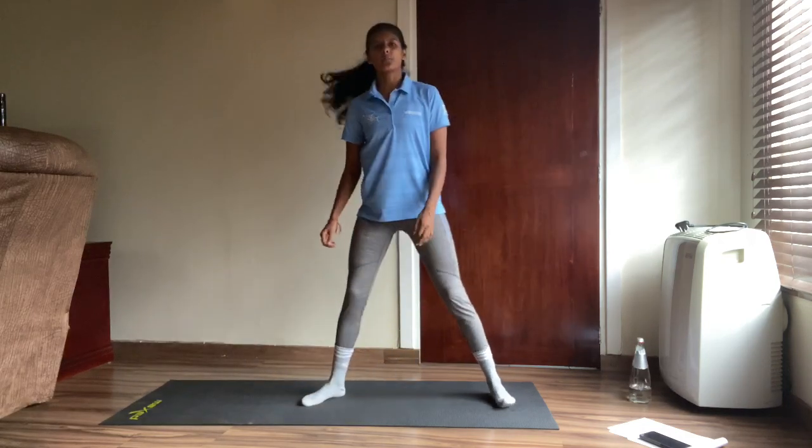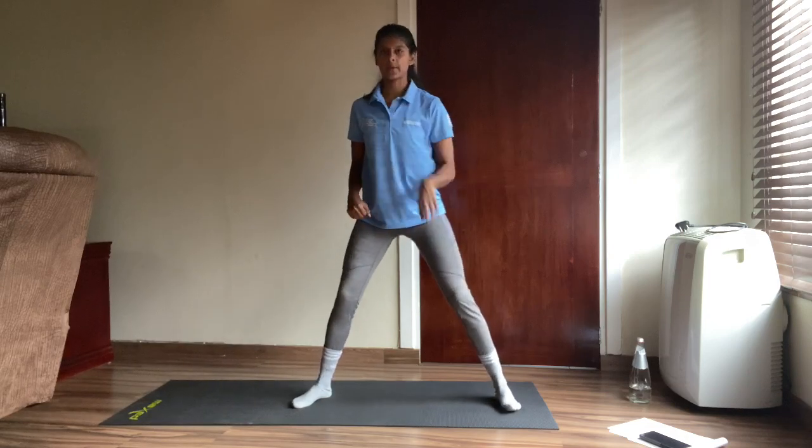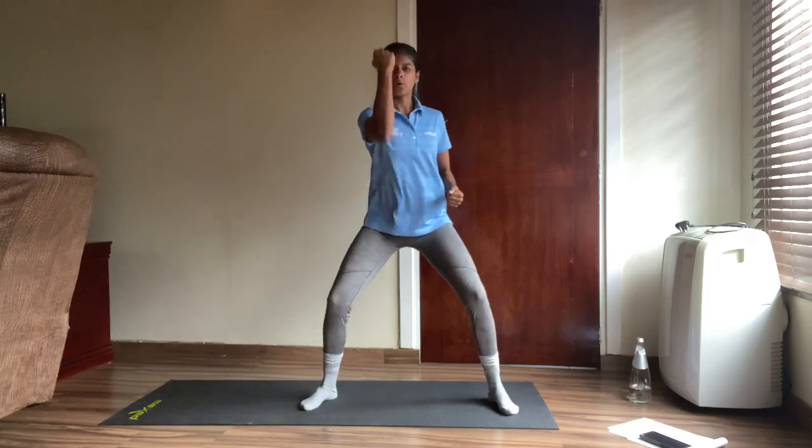Next up we're going to go back to our punches — practice those hook punches now. You're going to go up. Let's go — one, two, three, four, five.